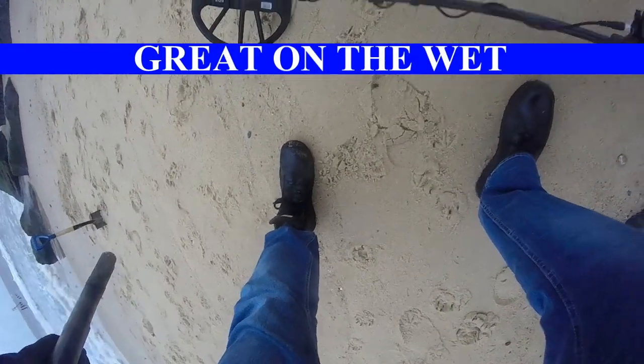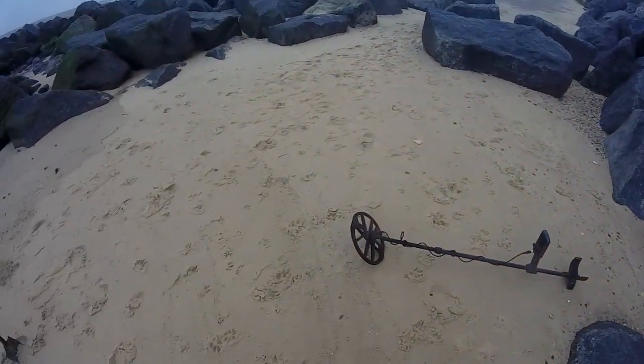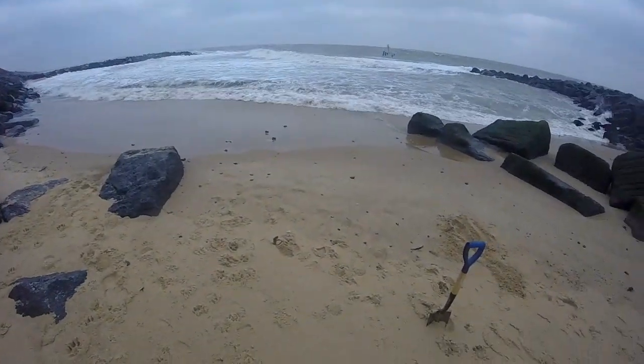So anyway, I'll probably go home now. Not much beach to go over and it's bloody cold.